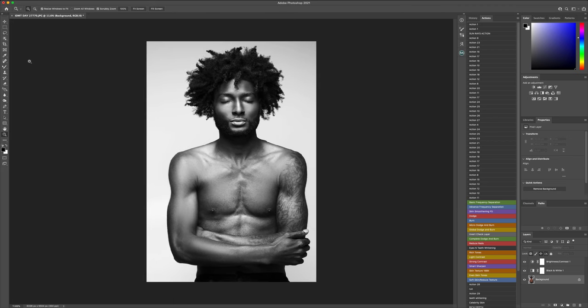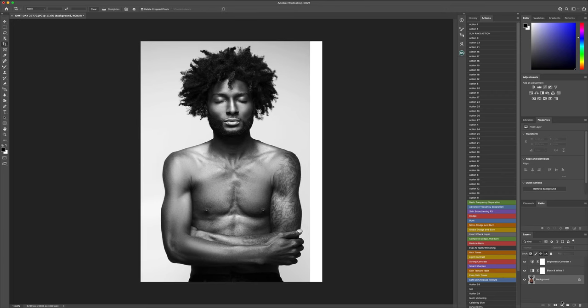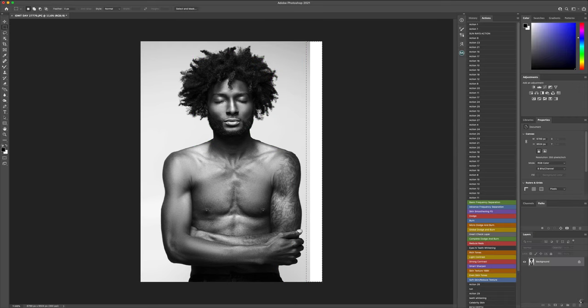Last but not least, one of the most important things about retouching is also crop factor. So this is a little bit uneven, so what I'm going to do is go in, go up to the rectangle tool, make a selection, then right click and click content aware fill, and just fill in this particular area right here. Let it render, and then it will sample the area, and then we will have a more evenly spread image.